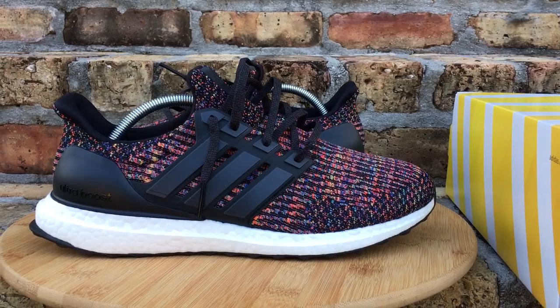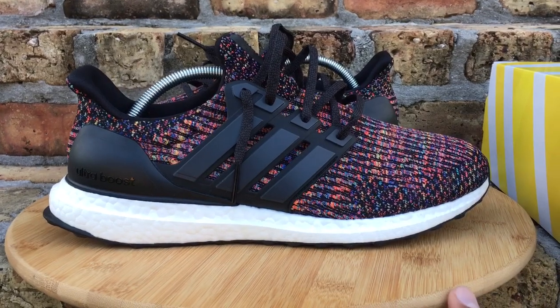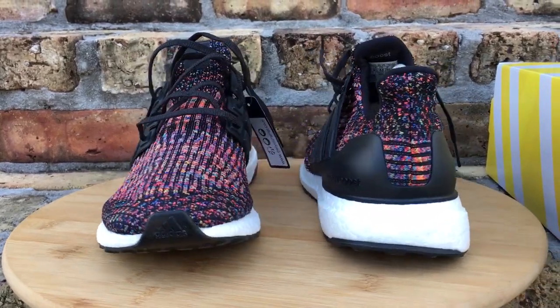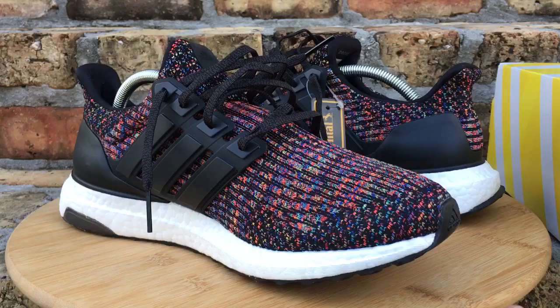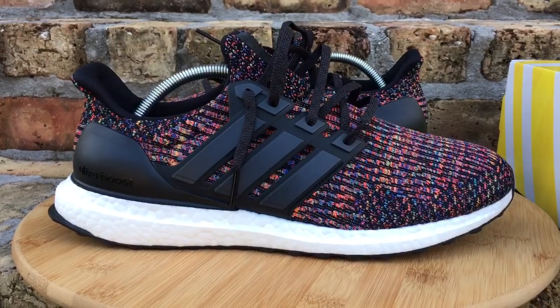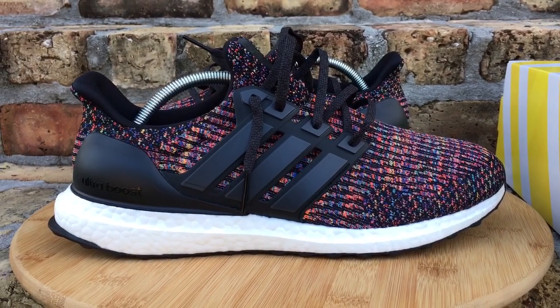What's going on YouTube fam? Today I want to show you guys a quick look at your Multicolor 3.0 Ultra Boost. Before I jump into the video, if you're new to the channel, first time seeing one of my videos, take a quick second, head to my YouTube channel, hit that subscribe button, check out some of my other content, drop a comment down at the bottom, let me know what you think of the kicks and of the review.